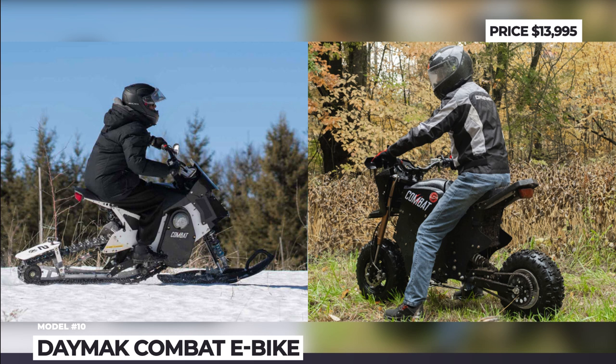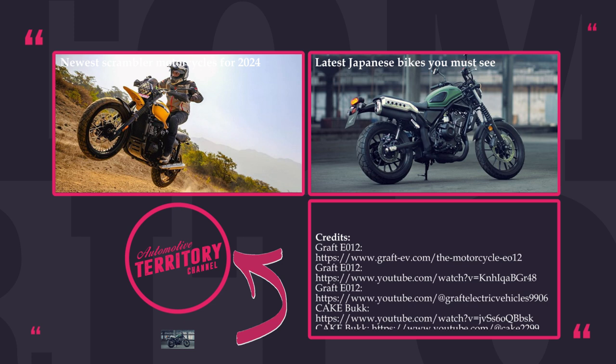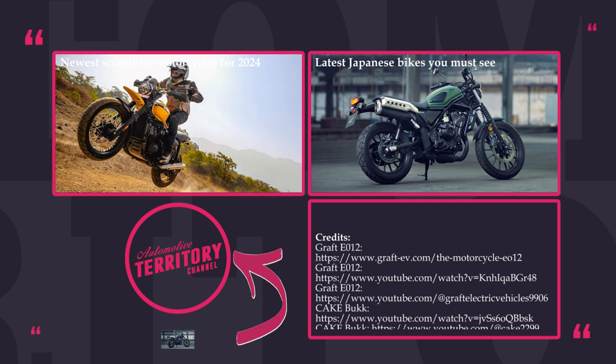Year by year, electric dirt bikes are getting better. But we wonder how long it will take manufacturers to make better batteries that could give us at least 300 miles of range. Well, we just have to wait and see. But be sure — once such bikes are invented, you are sure to learn about them from Automotive Territory. Have a nice one, and may the torque be with you.